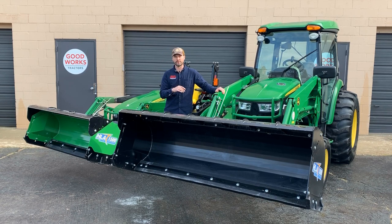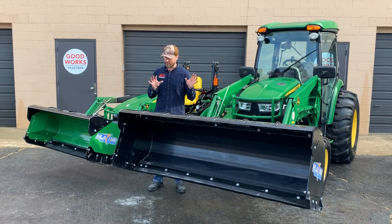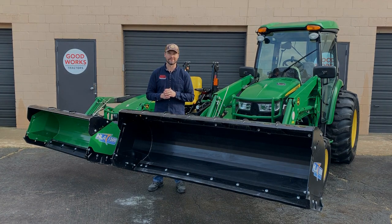Send me an email at goodworkstractors@gmail.com or go to goodworkstractors.com for more pictures, details, and information on these snow pushers. We can help you figure out the right one for you and get it shipped — we ship these things all over the country all the time. Thanks so much for watching; please subscribe to my YouTube channel, like my Facebook page, check out my other videos, and we'll see you in the next one.